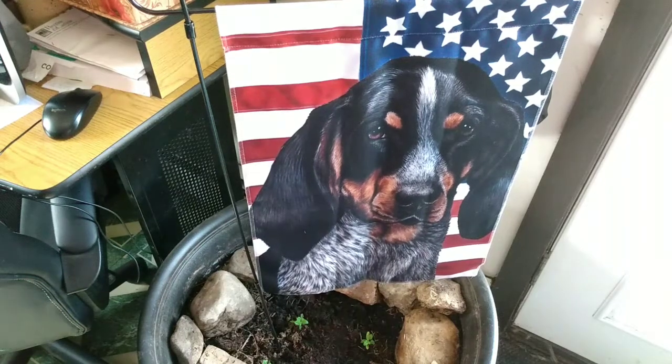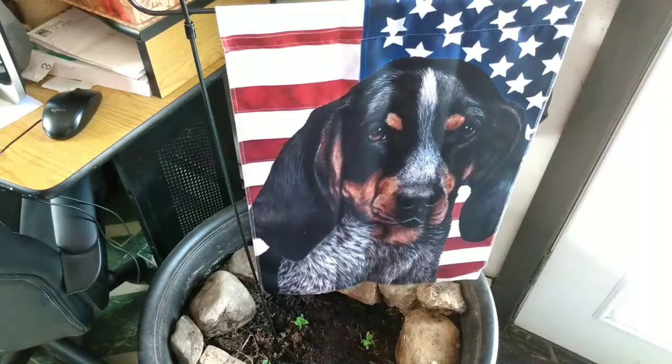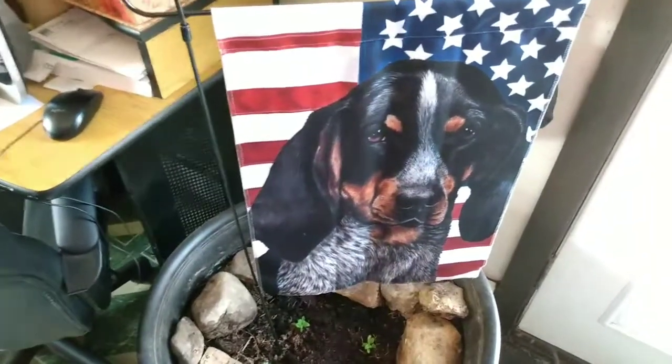Hi everyone. Welcome to a godly home. Let's get some gardening done — some gardening done indoors.